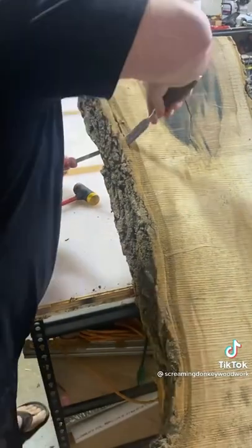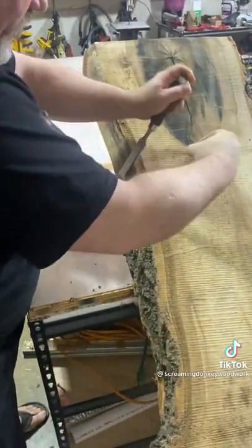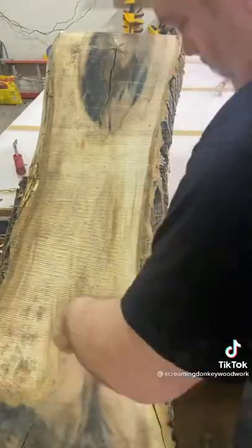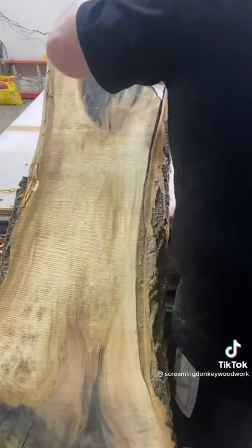This is poplar and this is going to be my wife's dining table. I often think of poplar as an underrated hardwood and I wonder why I don't end up doing more work with it.